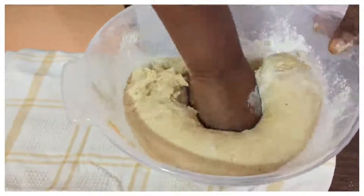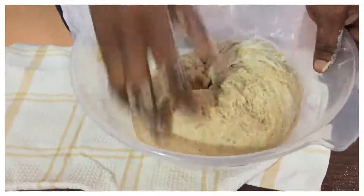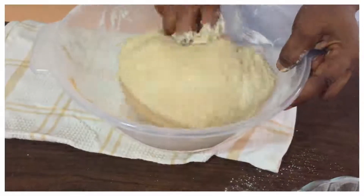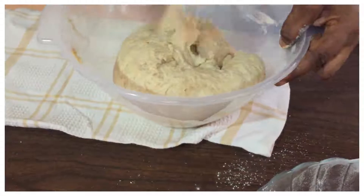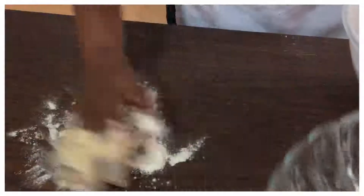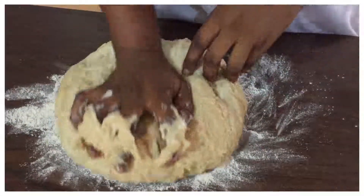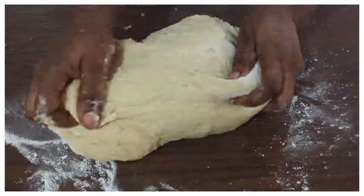Mix it all together. You can decide to knead it in a bowl, or just transfer it on the table and knead for about five to ten minutes until it becomes smooth. I'm going to mold it and leave it to rest for one hour and then just fry it. Let's transfer it and knead it until the dough is smooth.